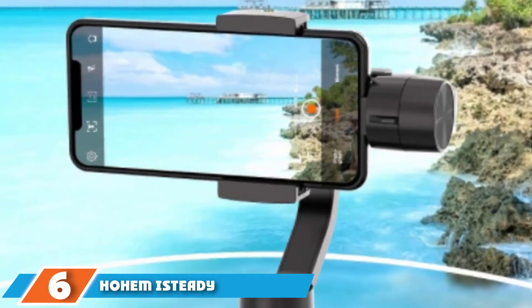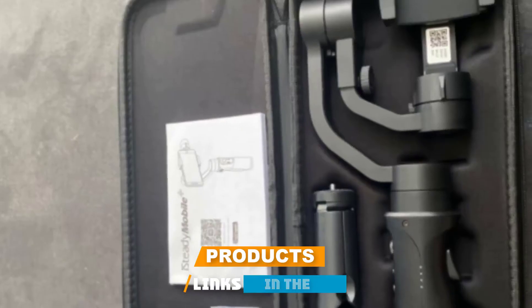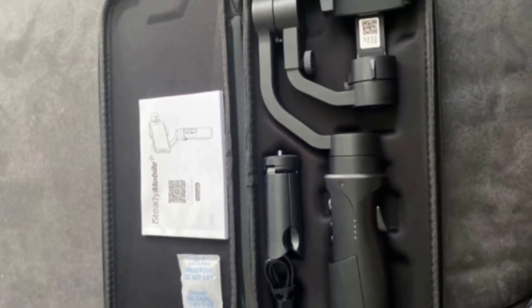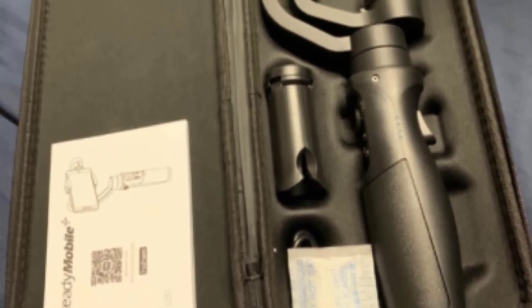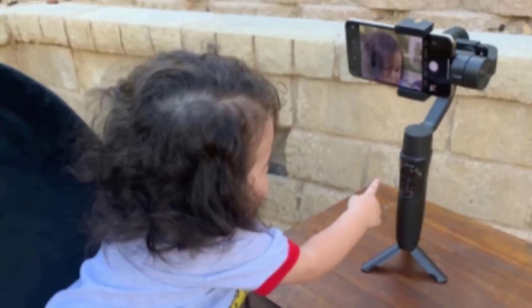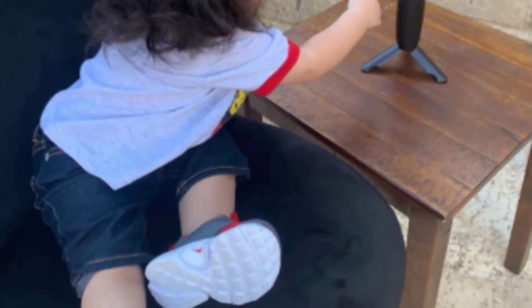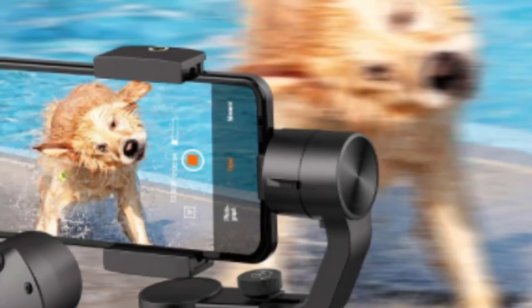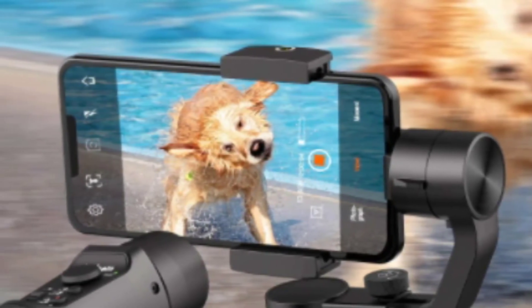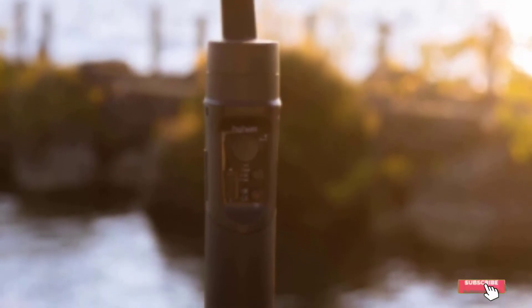The number 6 position is dominated by Hohem iSteady Mobile Plus. Hohem's iSteady Mobile Plus may not look like much at first glance, and at $89 it doesn't cost much, but the performance left us impressed. It can hold hefty devices up to 280 grams and keeps controls simple and straightforward. It measures 50x100x200mm and weighs 490g. The 3-axis stabilization lets you tilt, roll, and pan to your heart's content. Hohem equipped its gimbal with a 1,800mAh battery good for 12 hours of power. However, the companion app is a bit lacking and the plastic build doesn't feel premium.